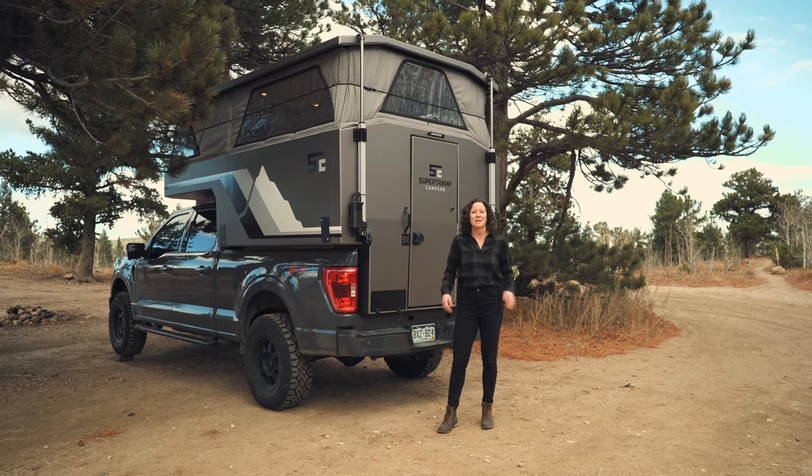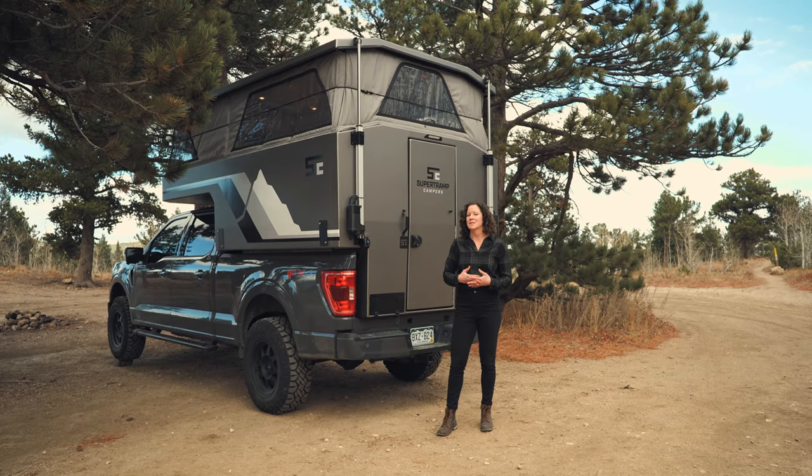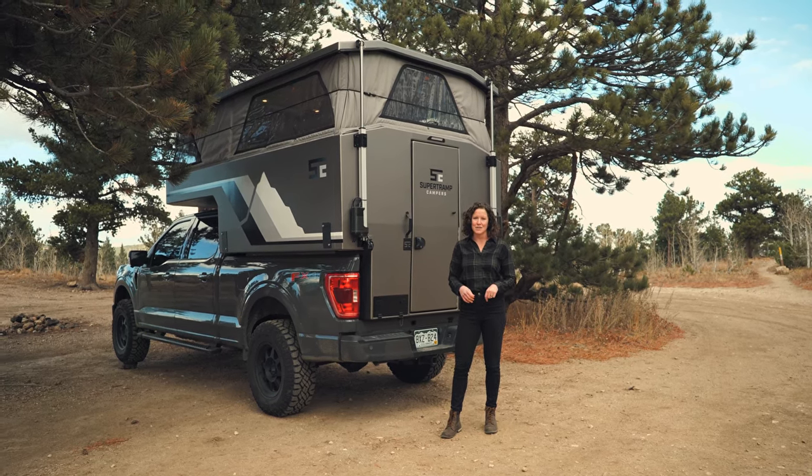Hi everyone, I'm Kelsey with Super Tramp Campers. I'm really excited to go over some of the features of the flagship LT with you today.